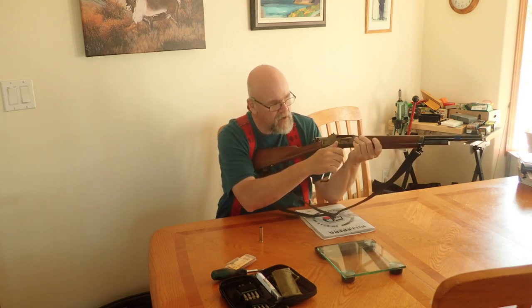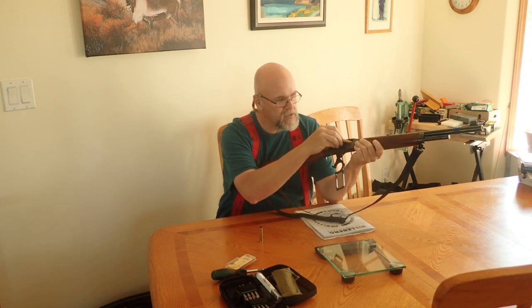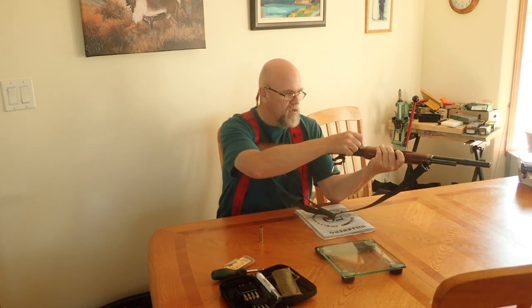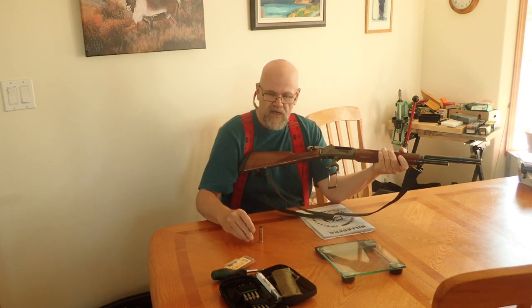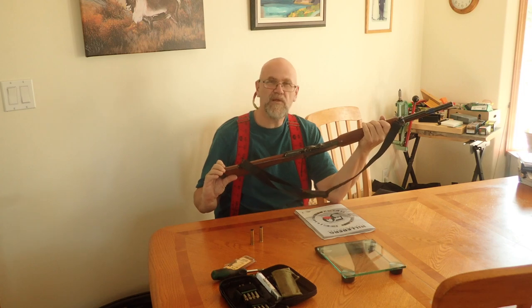It really requires a fast stroke to eject, and when you use that fast stroke it'll even eject sideways. But is there anything to make this a more positive ejection? Let's play with that today.